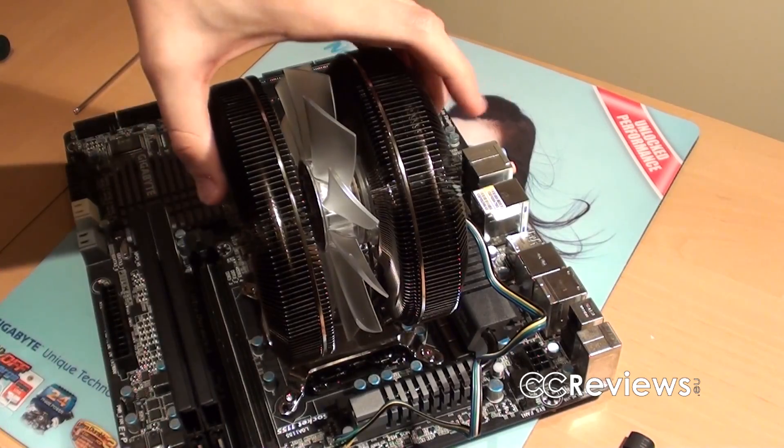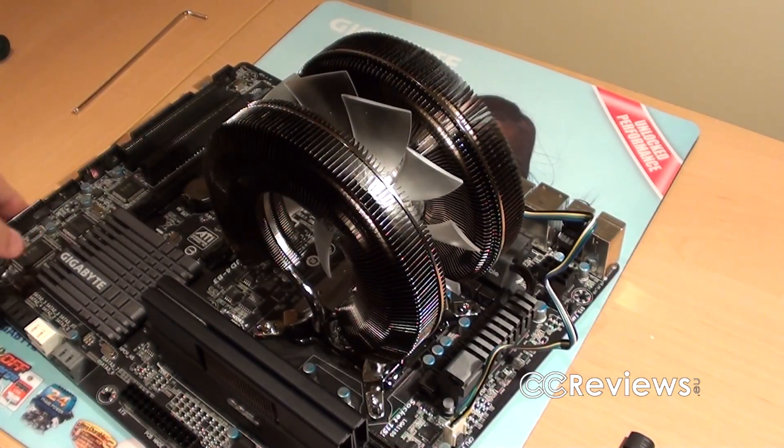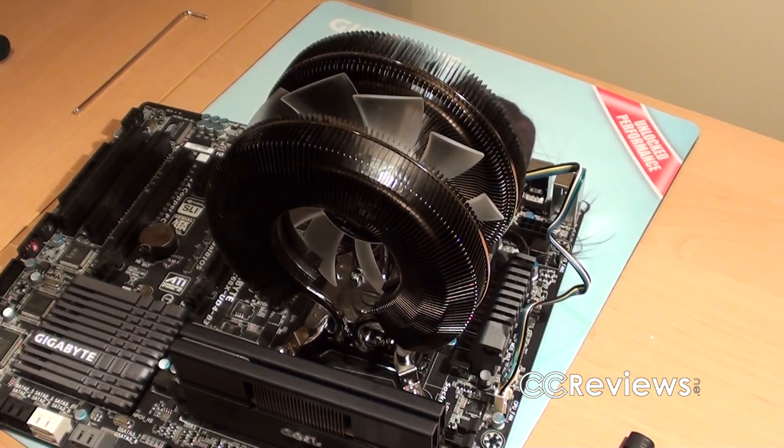I'll connect the fan connector now and put this on my test bench to test the temperatures.